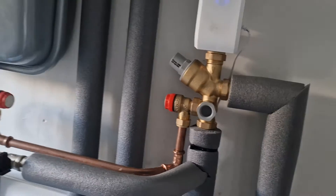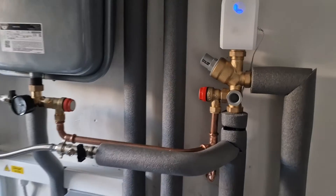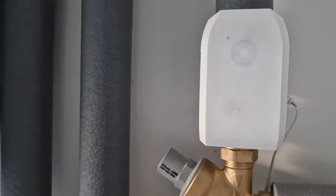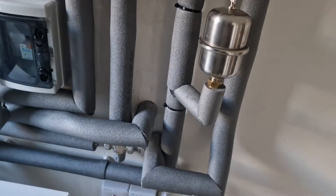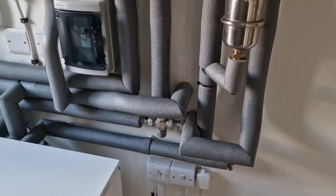Here we have the HydroFlow unit — it's supposed to reduce limescale build-up in the pipes. It does make a bit of a buzzing noise, but this is all in a closed utility room so I don't really hear it from the bedroom.